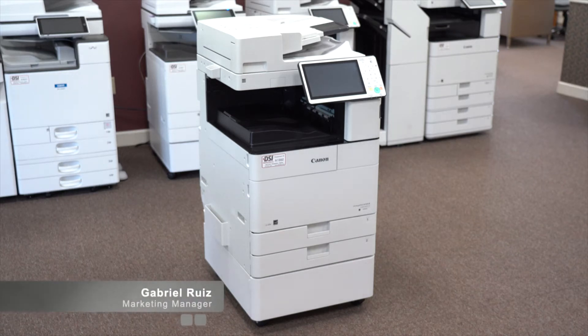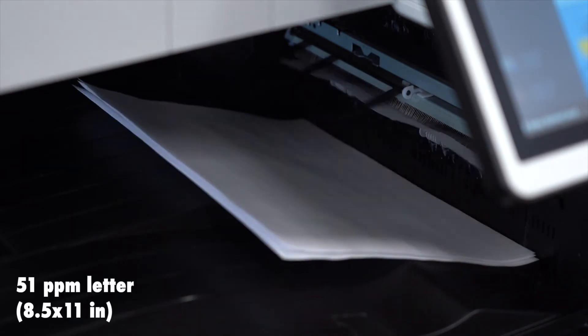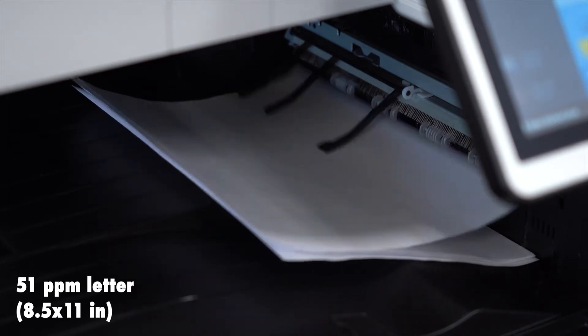The Canon 4551 is one of four models in the Canon 4500 series. It is a black and white copier that prints at 51 pages per minute when using letter, or 25 pages per minute when printing 11 by 17.